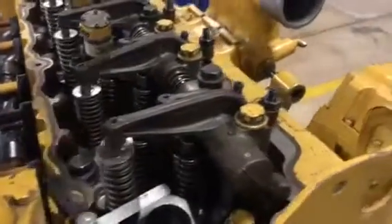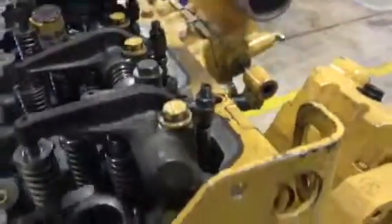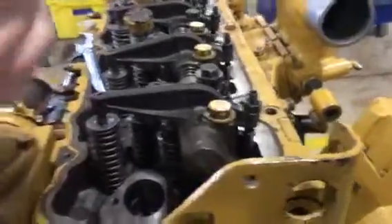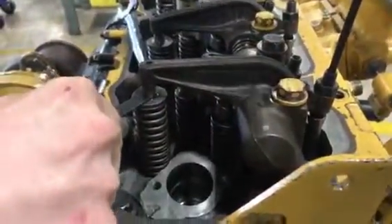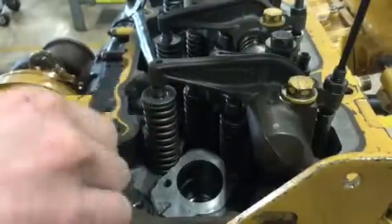Then you're going to come over here and start with valve one. Take your feeler gauge and go down to 0.025 thousandths of an inch. You're going to want to adjust this valve until that's nice and snug. Once you've got it nice and tight, go ahead and tighten this nut back down.